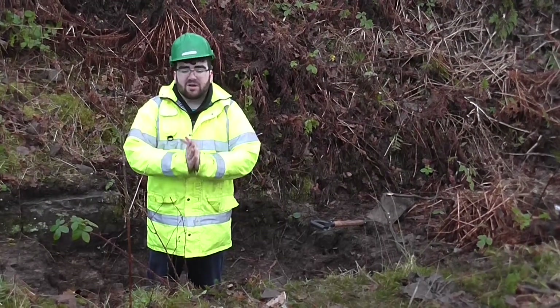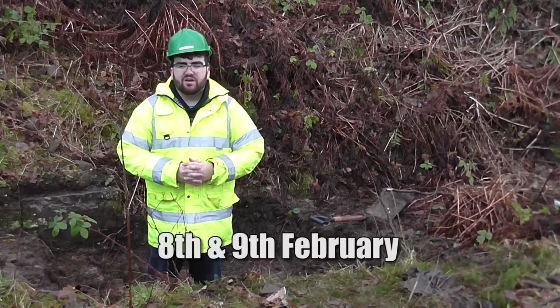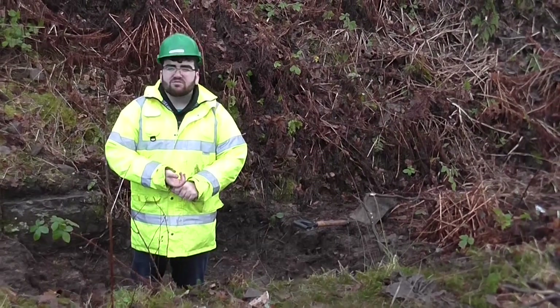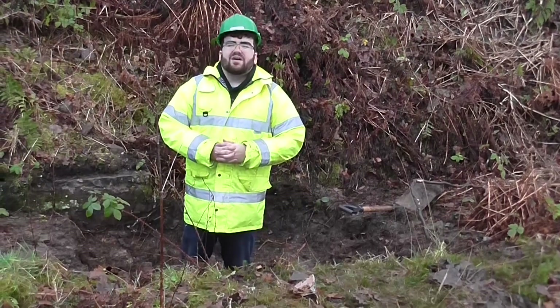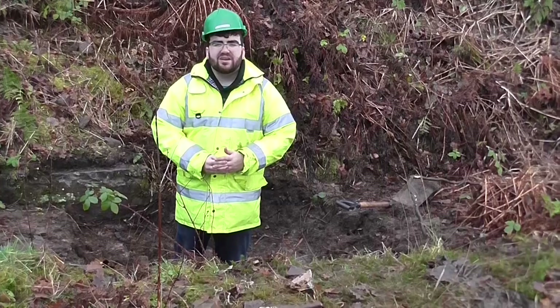Thank you very much for watching. Here's the date of the next work party at the bottom of the screen. If you want to come join us, check out our website, our Facebook group, or our Twitter if you want to know more about the canal. So let's roll the before and after photos — it's been a while since I've done that. Thanks for watching, and I'll see you next time.